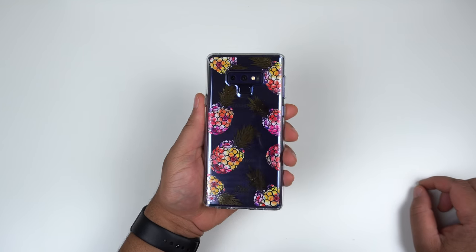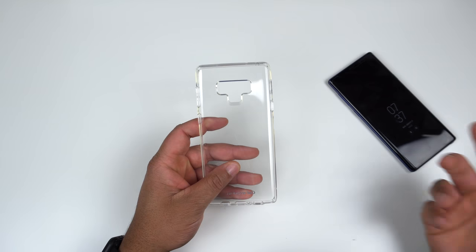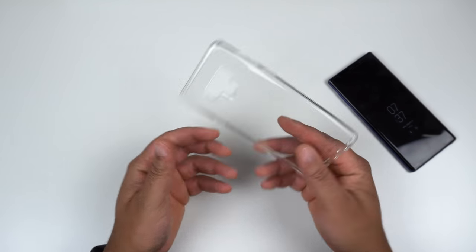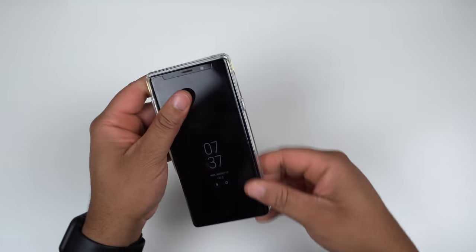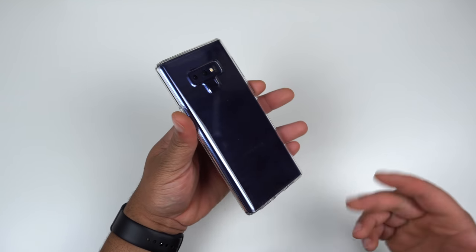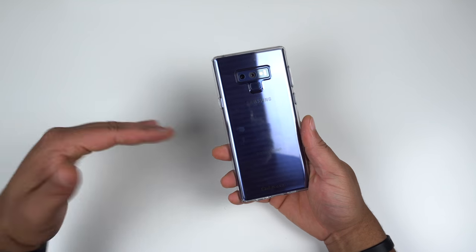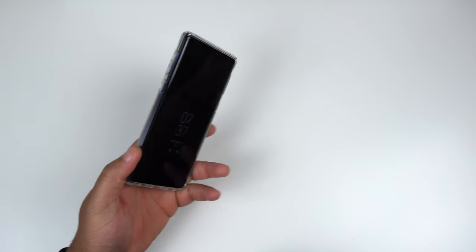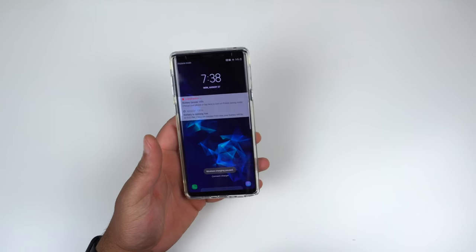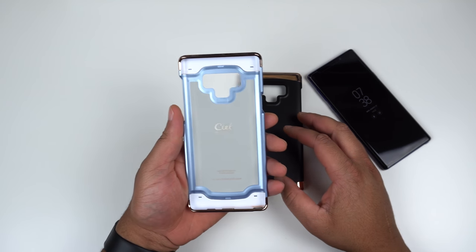Next up is the crystal clear case. There's nothing special here compared to the other two cases except it is fully crystal clear, with the CL by Surreal branding on the bottom. Popping it on the Note 9 shows off the blue of the phone beautifully — clear cases always look great with that color. It works with wireless charging as well. This is the simple crystal clear case from the Cecil series.